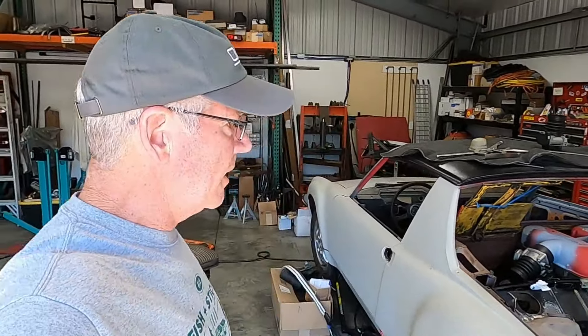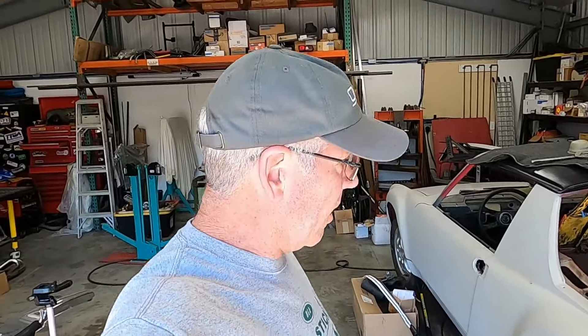Hey everybody, we're back to it at the Red Barn. I really want to thank you for your input — it seems like you like the longer videos, so we're going to do another long video this time. Shifter cables — let's see if we can make this work — and working on this trunk liner. Alright, so here we go.